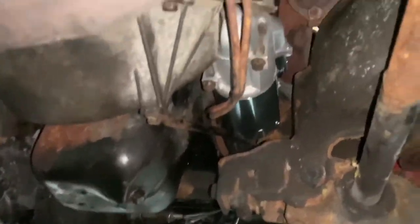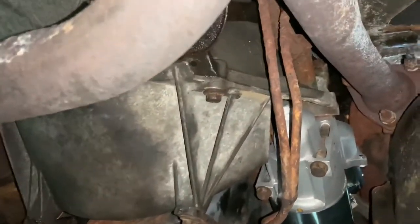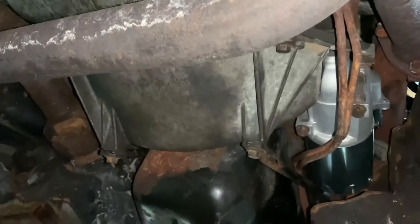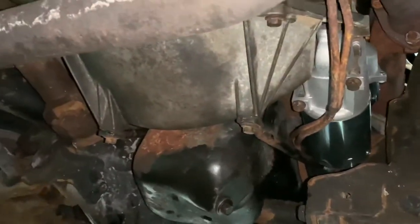Alright guys, I did get the starter back on and I got the dust cover on. The problem I had getting the dust cover back on is that one edge of it was hitting the starter — not sure why. I also had a little tough time clearing it around the tranny line, so I did actually notch it a bit. I did get the cover back on and ran the bolts back in. The starter bolts are 14 millimeter and the dust cover bolts are 13 millimeter.